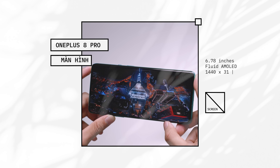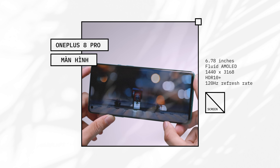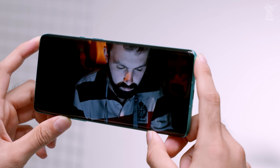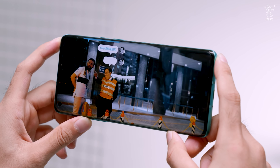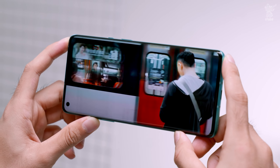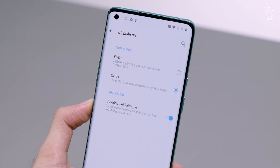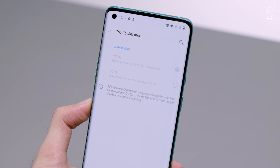OnePlus 8 Pro được trang bị màn hình Fluid AMOLED tỷ lệ 19.8:9, kích thước 6.78 inch với độ phân giải 2K+ và mật độ điểm ảnh là 513ppi. Màn hình còn được tích hợp công nghệ Always-On Display và HDR10+. Ngoài Oppo Find X2 và X2 Pro ra thì đây có lẽ là chiếc smartphone duy nhất trên thị trường hiển thị được ở độ phân giải 2K+ với tần số quét 120Hz.